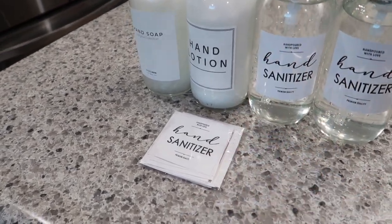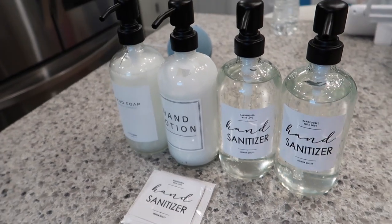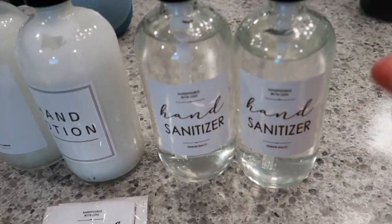Hand sanitizer, hand lotion, and cute bottles like this. All right, put your labels on it. It's the way to go. Easy to know what is in it.